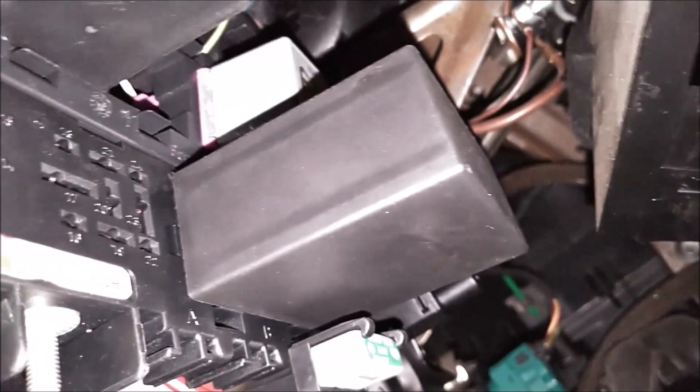The relay's in — you can see it clearly with the tape marking on it. So now we can go ahead and start it up. It cranked right over, so that's a good improvement. We can put this kick panel back on. That completes this little task.